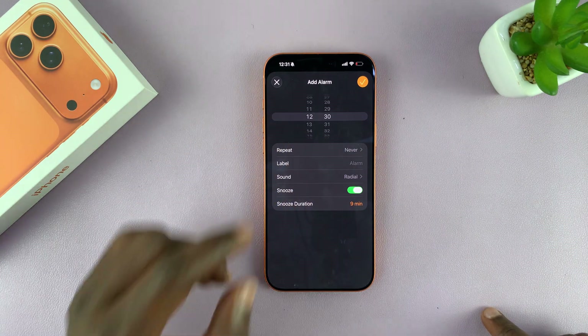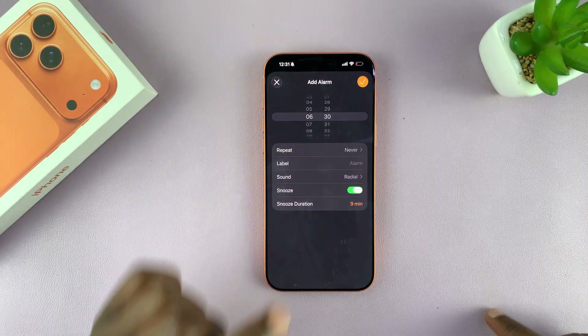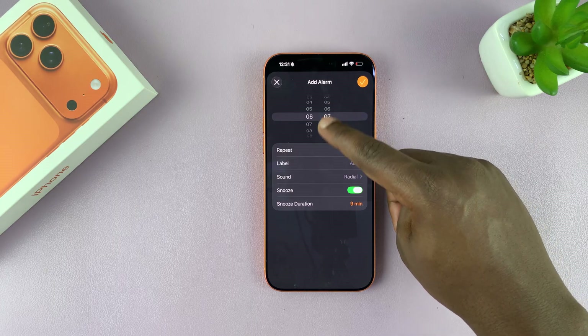That brings you to this page. Set the time for your alarm. I'm going to choose 6 a.m. — this is the hour side and this is the minute side — so I'm going to go for six zero zero, which is six o'clock in the morning.